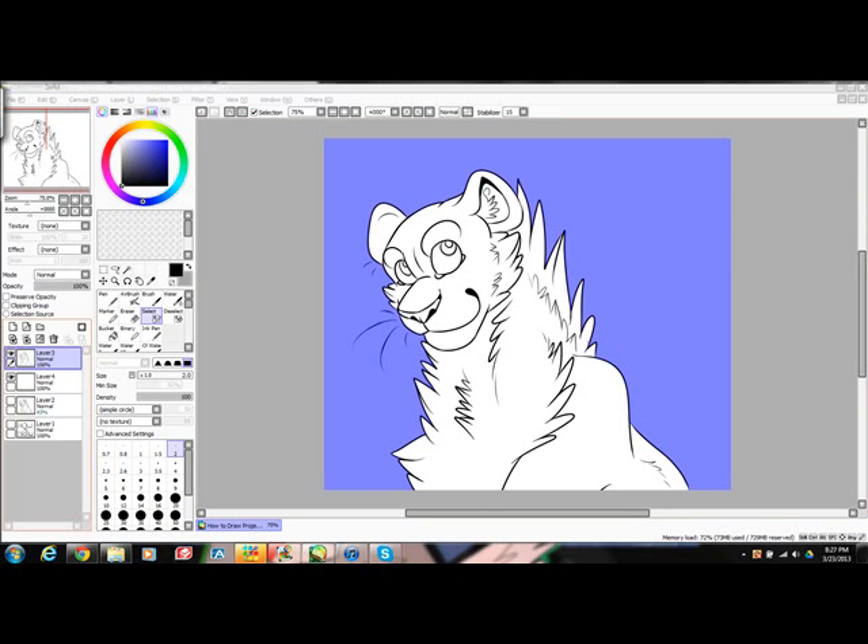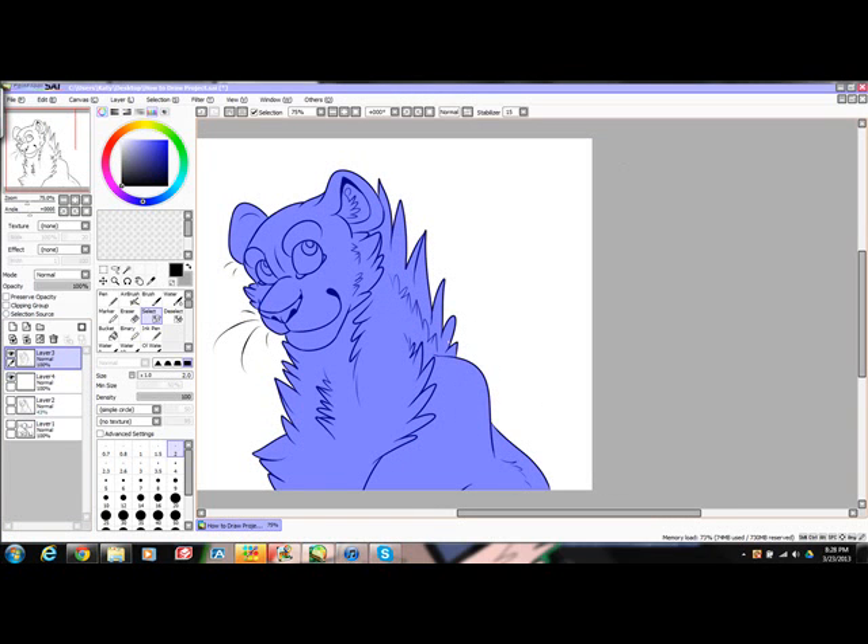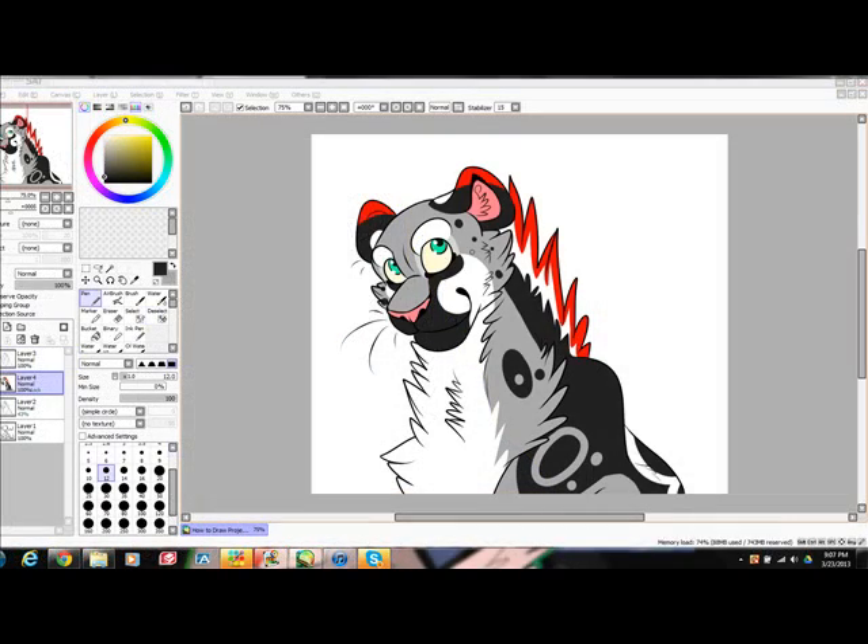Use the magic wand tool outside of the lines, as shown here. The blue is what is selected. Click Selection, then Invert — the inside of the drawing is now selected. On a new layer, under the line art, start coloring. Use the pen tool. All colored — make sure you deselect everything.